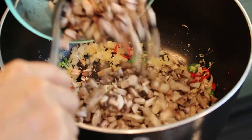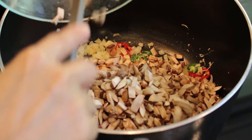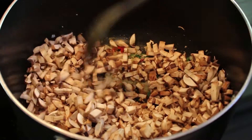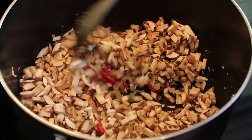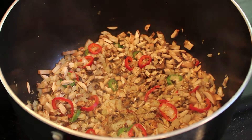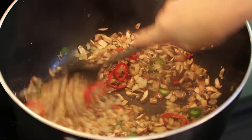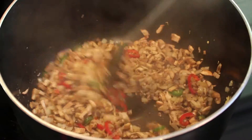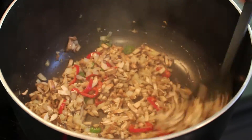Combine the mushroom and give it a good stir. Mushroom has a meaty texture, which is a great substitute for meat. Season it with salt and pepper to flavor the ingredients and give it a good mix. Then cook the mushroom for about 5 minutes or until you see some browning. This will bring out the flavor of the mushroom.